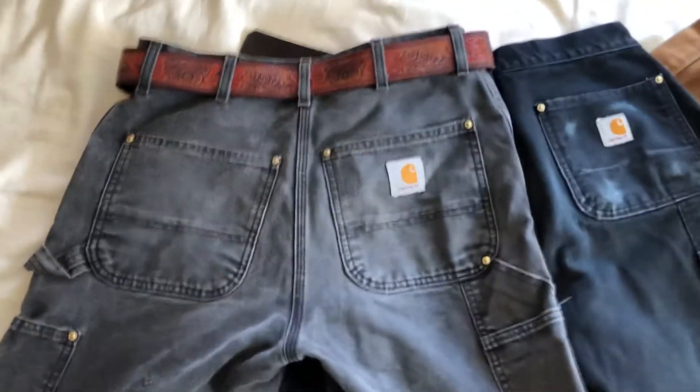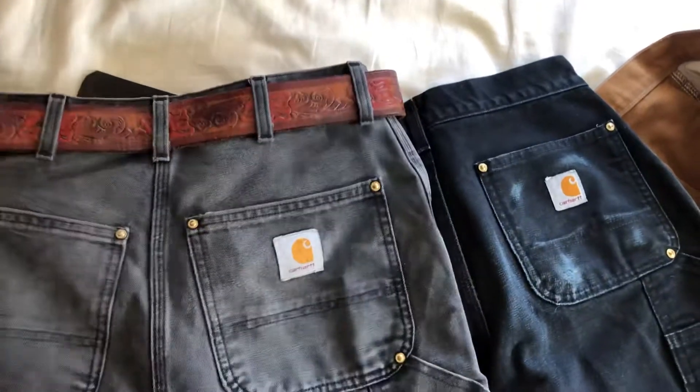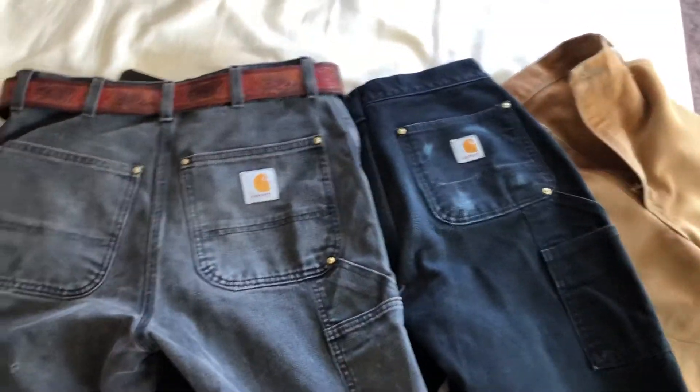I wanted to make this video to show a few differences between true vintage Carhartt, 90s Carhartt, and modern day Carhartt.